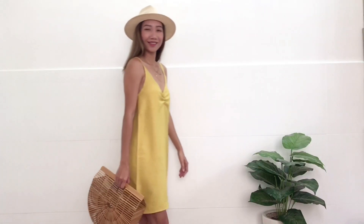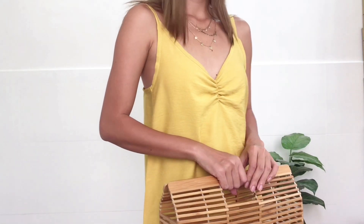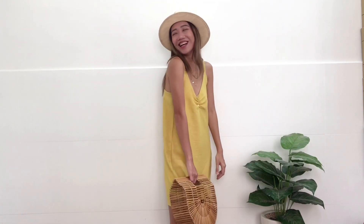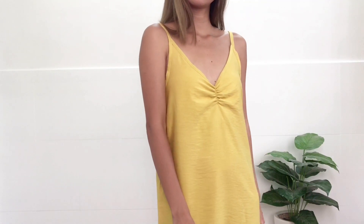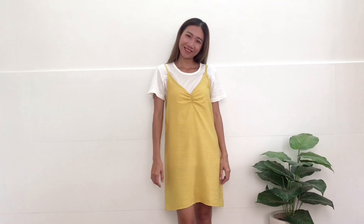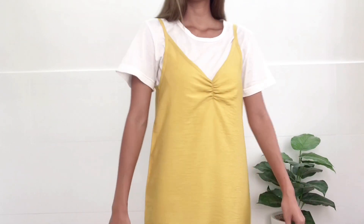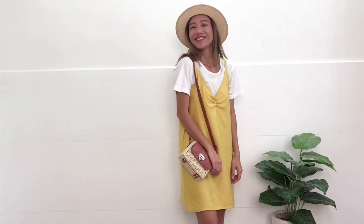And here is the result — my DIY slip dress! It's very easy to make but the result turned out so good, I really love it. You can wear it in 2 ways: as a slip dress on its own for a sunny day or a big day, or layering it with a white t-shirt like this when it's colder. I hope you enjoyed this DIY — click the subscribe button to see more videos coming up. See you in my next video!